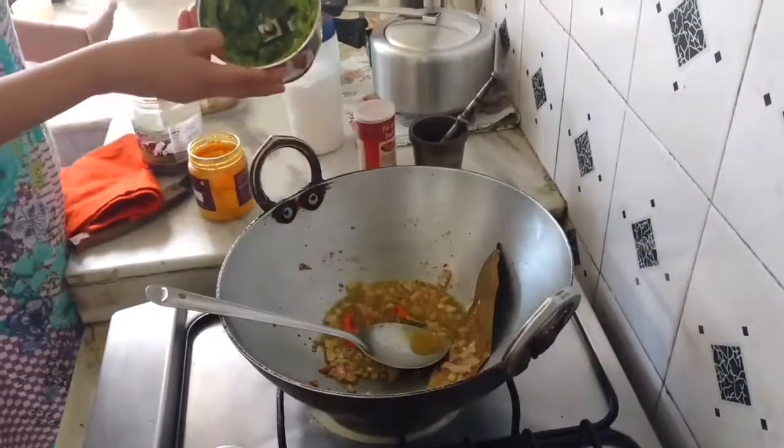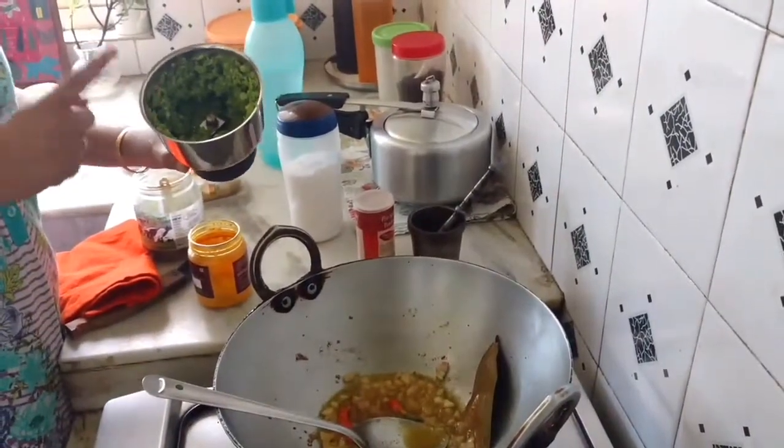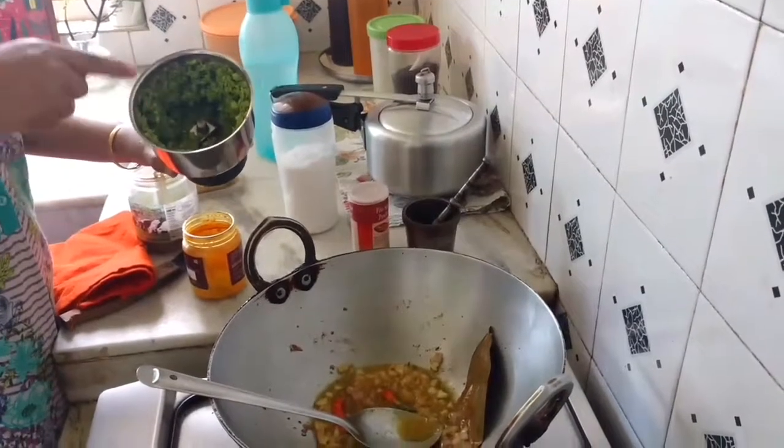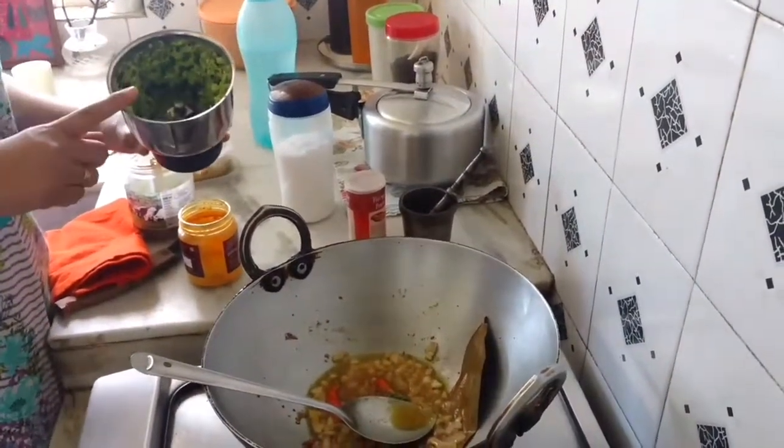As you can see, this is my fresh peas. I just use one base in the mixer without any water. Be very careful not to grind it to a paste.